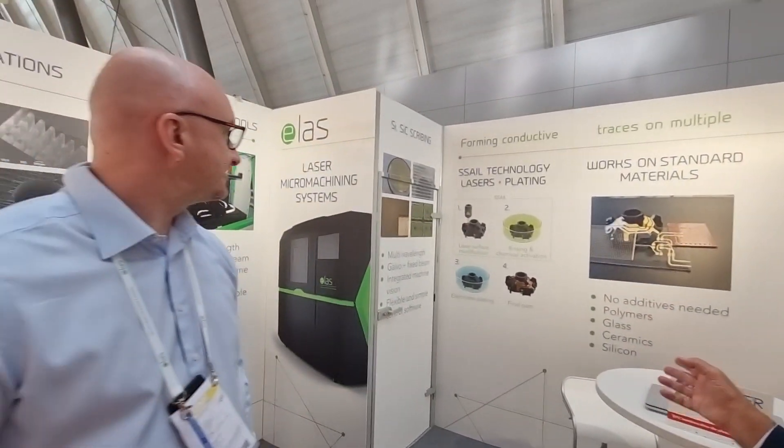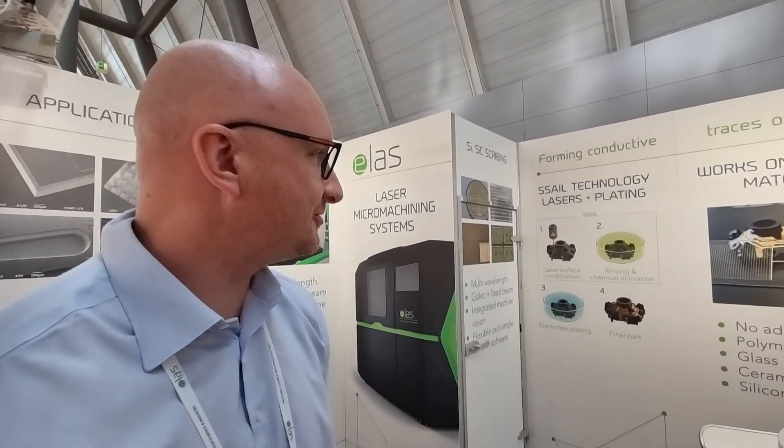Today we are visiting EPIC member ELAS. They have some really interesting technology. Help us out with this acronym, SSAIL. It's Selective Surface Activation Induced by Laser.